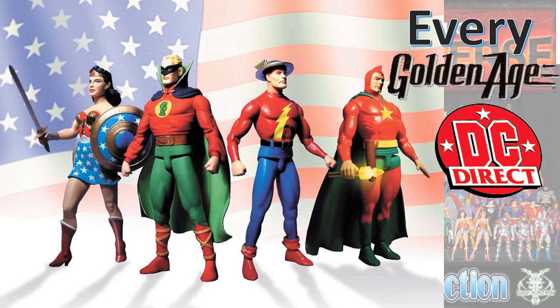What's up you guys? This is Zack Jack Dan back with another EveryDC video. This is more of my EveryDC Direct Golden Age figures.